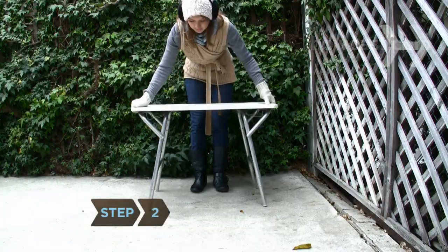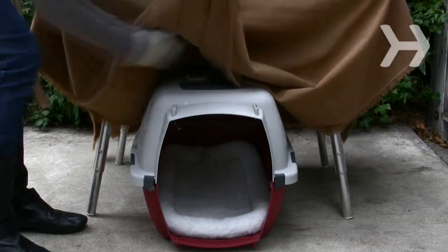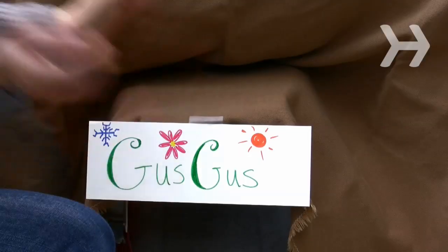Step 2. Create a den outside. Cover a table with a blanket or tablecloth that reaches the ground and put your groundhog's cage, carrier, or a cardboard box underneath it so one side peeks out from under the cloth. Then make a decorative sign with the groundhog's name and tape it over the entrance.